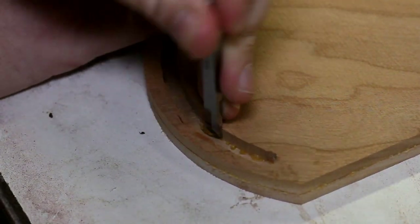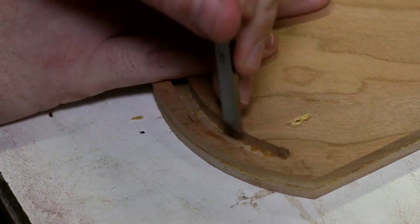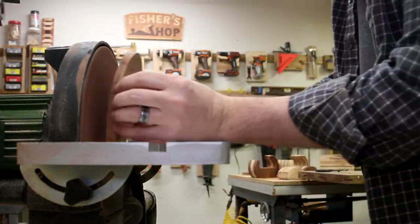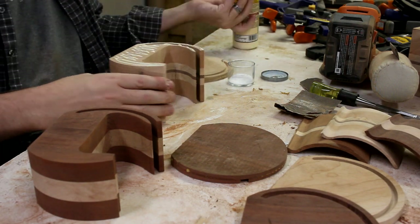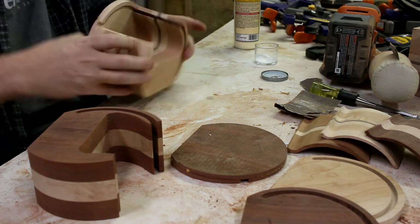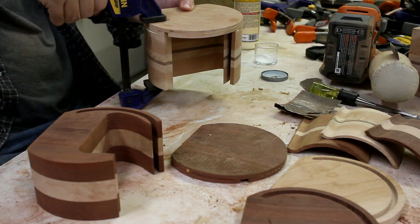When it's dry, I chisel out all the glue squeeze out, and then I sand the runners smooth using one of the cutouts from before. I flatten the faces on the disc sander, and now I can glue on the front of the box. Adding a little salt for flavor, lining it up perfectly, and clamping it to dry.